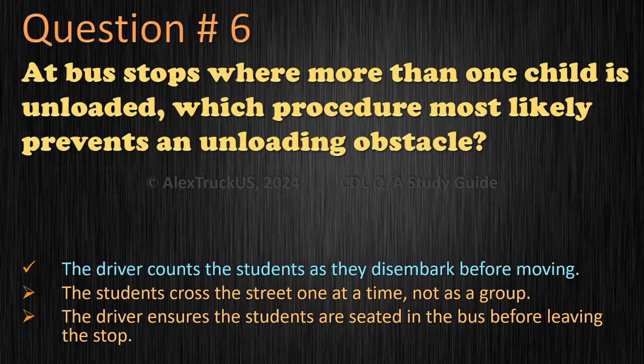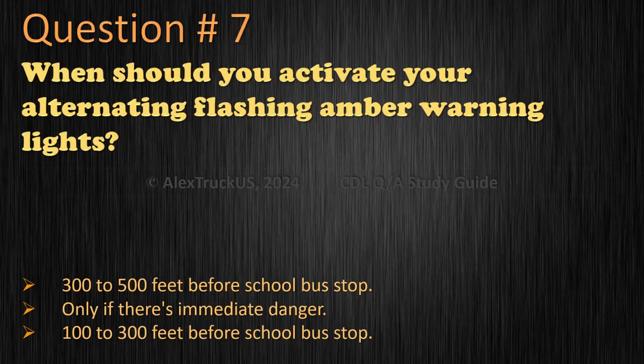Question 7: When should you activate your alternating flashing amber warning lights? 300 to 500 feet before school bus stop. Only if there's immediate danger. 100 to 300 feet before school bus stop. The correct answer is: 100 to 300 feet before school bus stop.